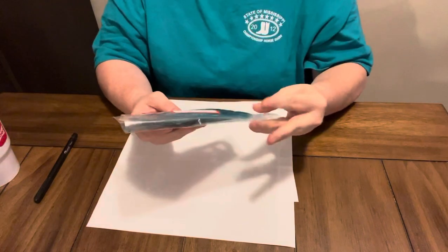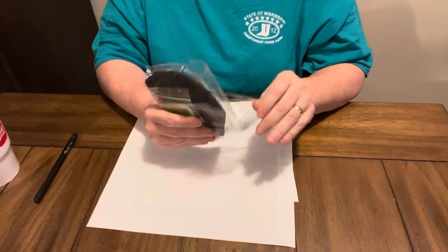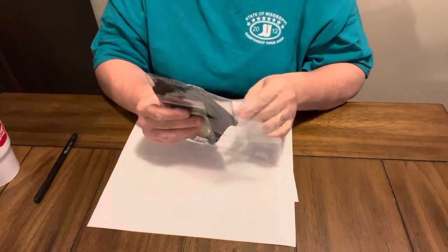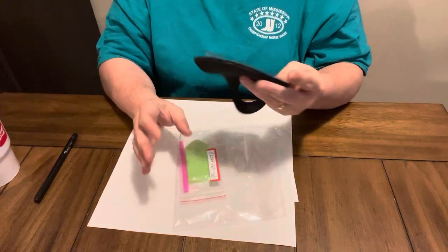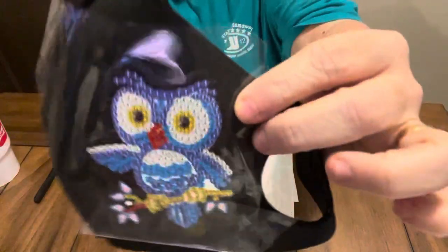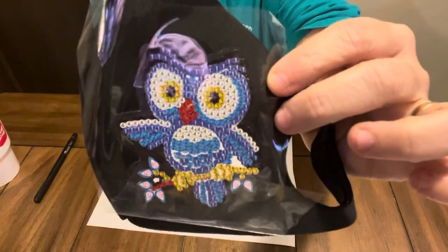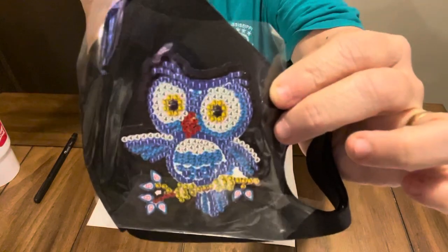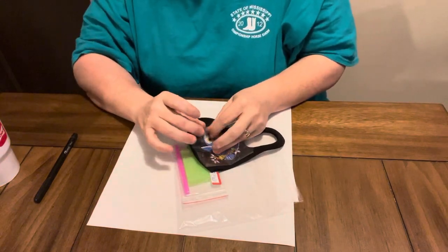This first one right here I want to show y'all is a mask. It was $5.22 in U.S. dollars on their website. Y'all, I just love this little mask. Is it not cute? I have to take my mother to the doctor a lot, and I like a blinged-up mask. I can't help it. I like a blinged-up mask, and I have done ones before.